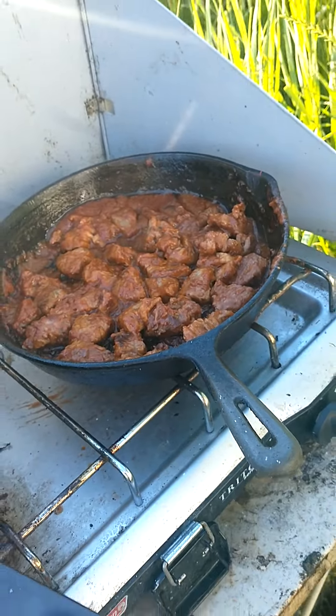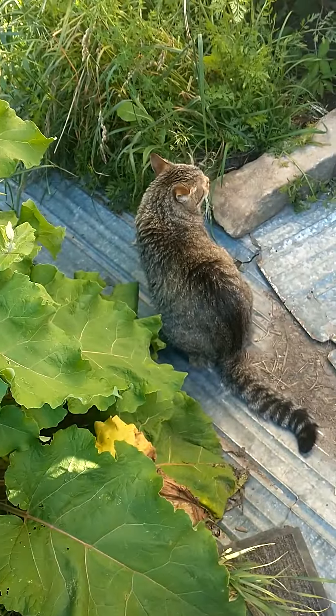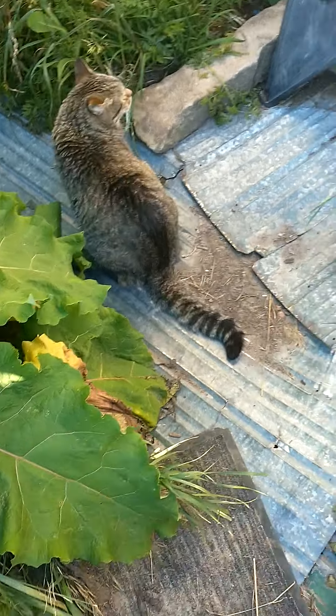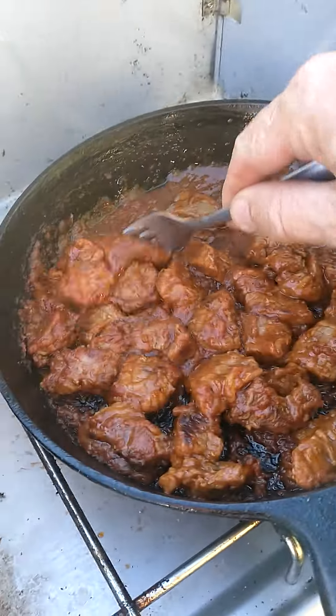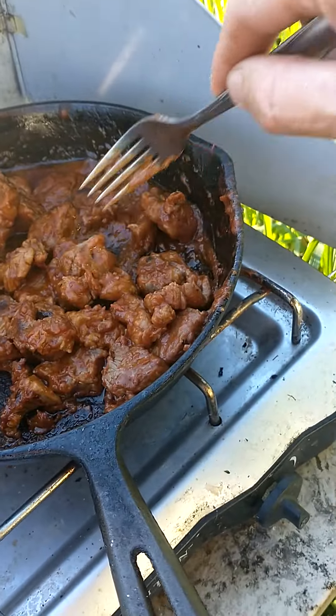It will, I promise you that. All right, here we go. We got her all done. Rocky, how you doing? Hey, there's Rocky. As you can see, the meat is very tasty looking anyway. Whether it'll be tender enough, I don't know — it's just simmering away here.